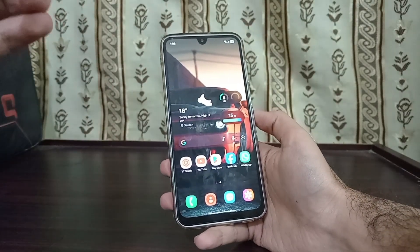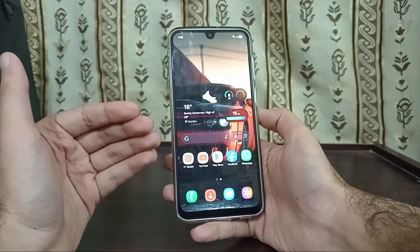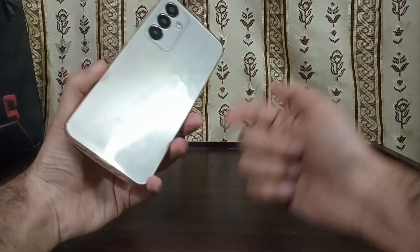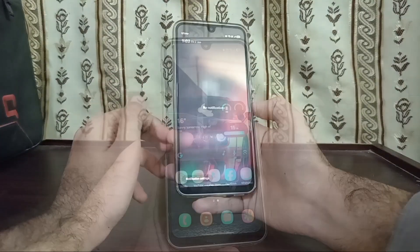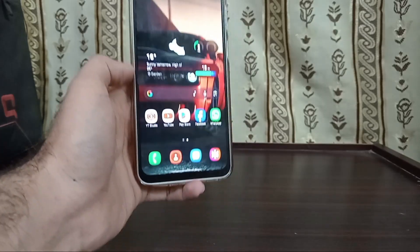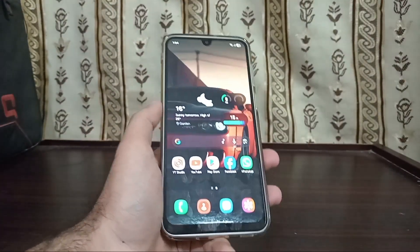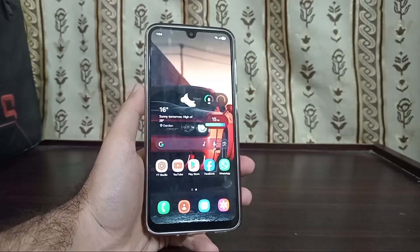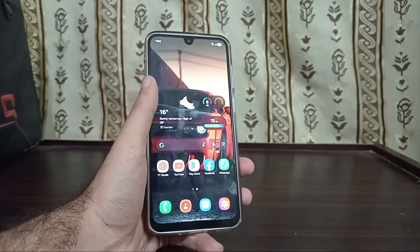This is actually Samsung's mistake that they left in their One UI, which enables us to get official Samsung DeX on unsupported phones. Samsung is known for not giving their premium features to budget devices — they only give Samsung DeX on premium phones and tablets like the S series and Z Fold series, not even on the Z Flip series. I'm showing you how to enable it on a $200 phone that Samsung doesn't officially support, even though they provide it on the S25, S24, FE series, and tablets like the S10 and S11 Ultra.